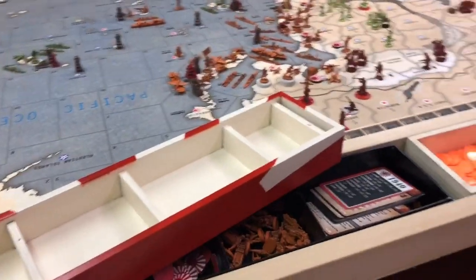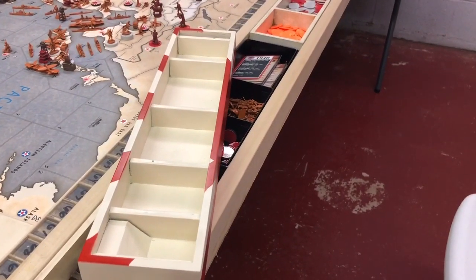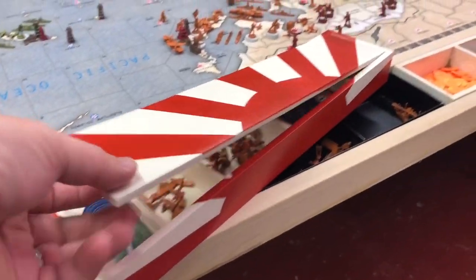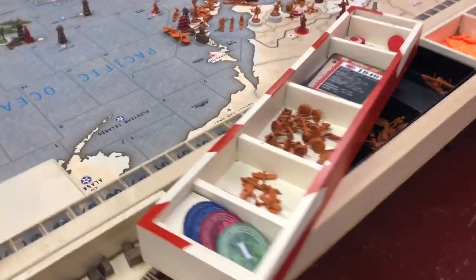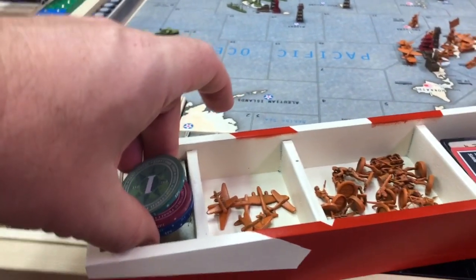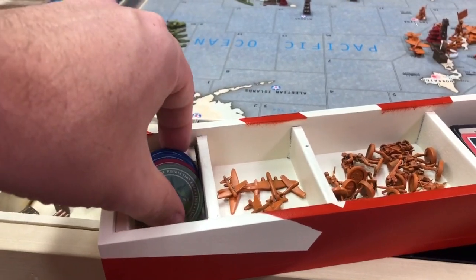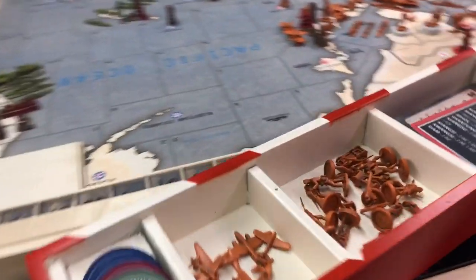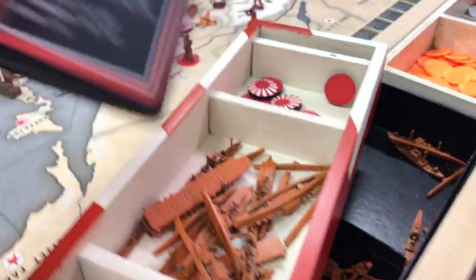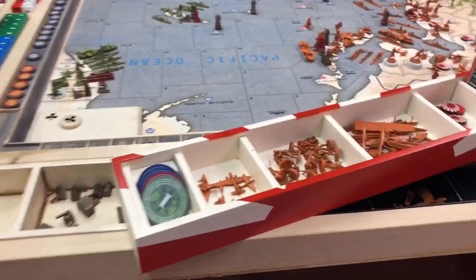So there you have it, guys — the box reveal. Let's put a few pieces in here and let you see what that looks like. All right, we're back. Got this thing loaded up with some pieces. Let's take a look — lift off the lid, nice and easy. I put this little 45-degree angle wedge so I can grab a lip, push up with my thumb, and grab the money out. You can see I've got my Air Force tray, ground units tray, my Navy, my cards, my roundels, and boom — gameplay. You stick the cards there.